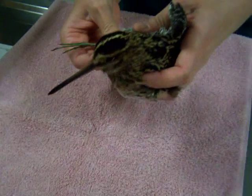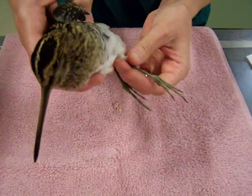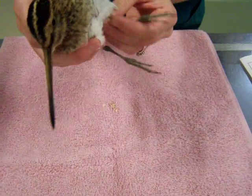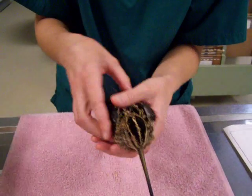Looking at his legs — those look good, I don't feel any fractures or swelling in his legs. So pretty confident that his problem is a fracture in his right shoulder. We'll take some x-rays and get him started on some pain medication.